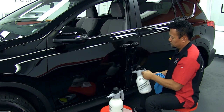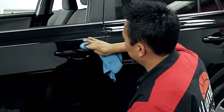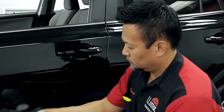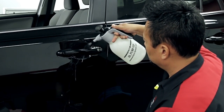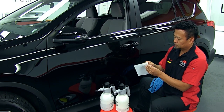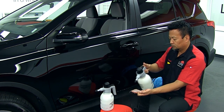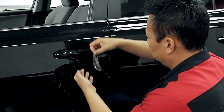Then wipe the door cup with a tack solution on a microfiber towel. Spray slip solution on the door cup, flushing well. Now separate the pattern from the liner and spray with slip solution, then position the pattern.